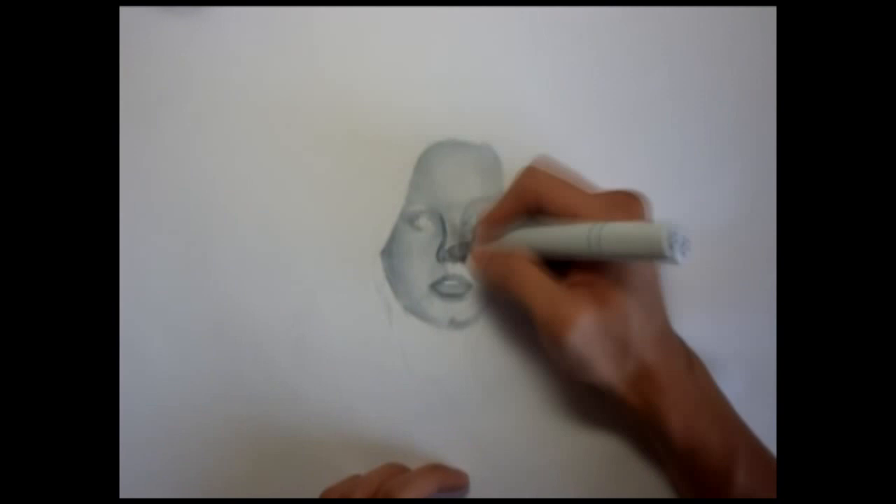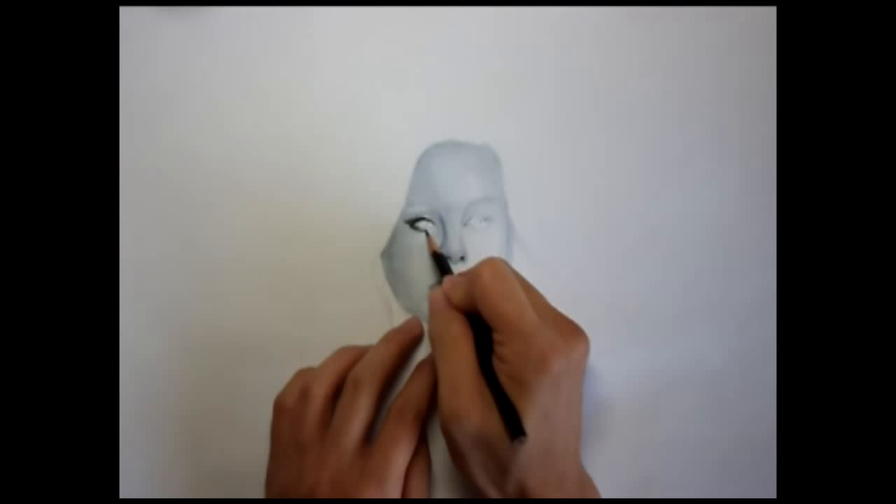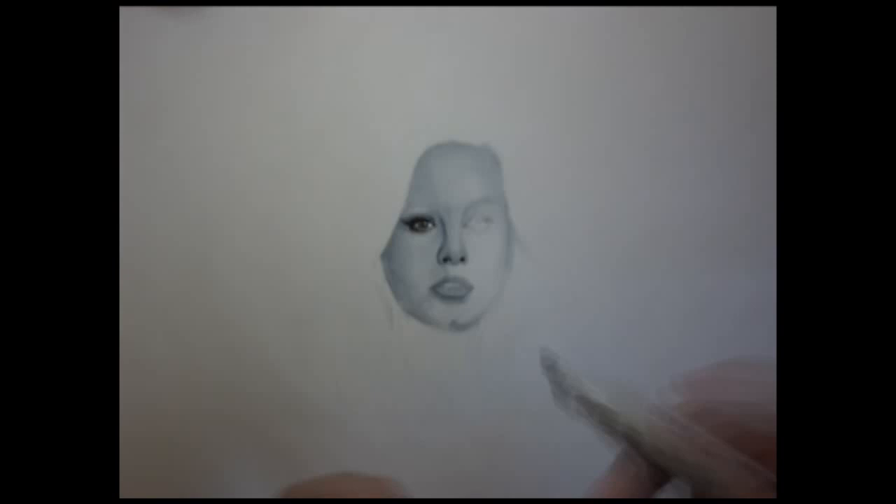Once I have the foundation of her face, I start to create her facial features. I try to blend in her lips in a way where it doesn't pop out drastically, but enough where there's some form because she has full lips.